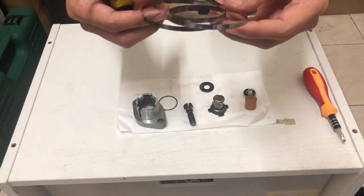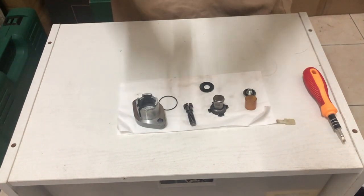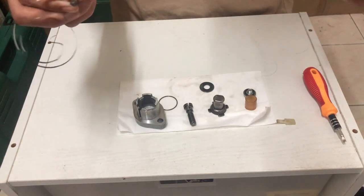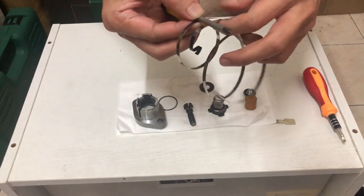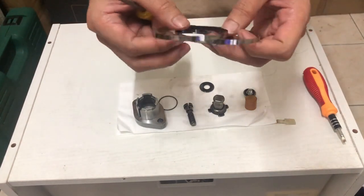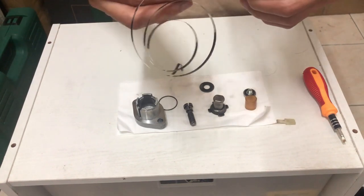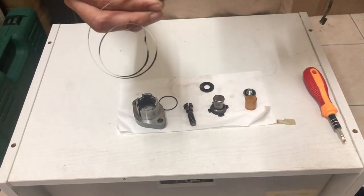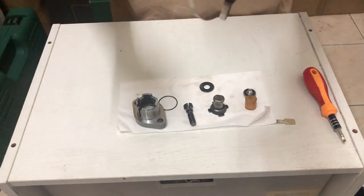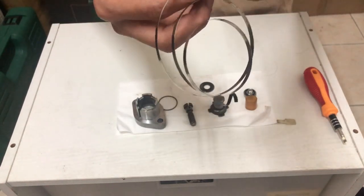Buat dalam 5-6 kali pun ok. Bagi dia agak ikut yang asal. Sebab nanti kita akan buat balik dia punya spring tu — nanti dia akan jadi kembang balik. So bila kita masukkan balik, spring tu dia akan lagi kuat. Mungkin yang lama tu dia dah tak berapa ok. Kalau korang nak buat lebih pun boleh, takde masalah — janji dia dah nampak kembang sikit daripada yang sebelum ni.